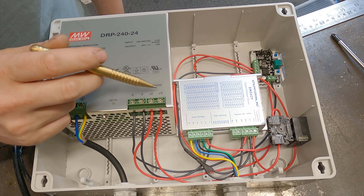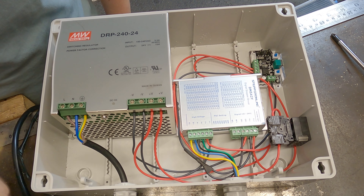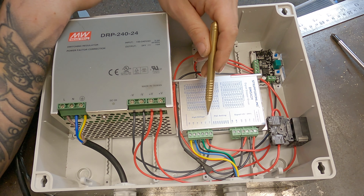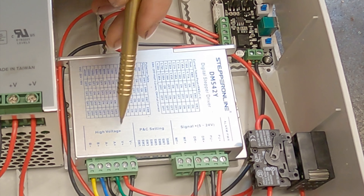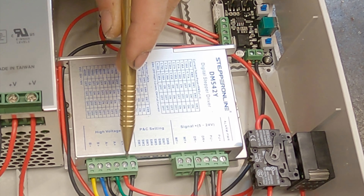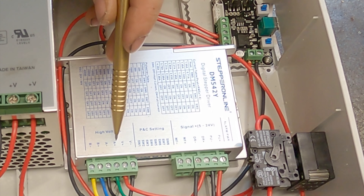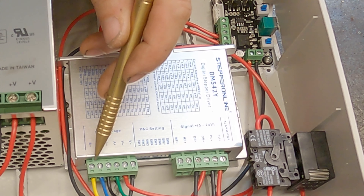On the 24 volt output side we've got two negatives and two positives — a two-channel 24 volt output. Let's follow the positives and see where they go. Our first positive comes down into our stepper control unit. On the stepper control unit you've got a high voltage side with voltage negative and voltage plus, and then you've got A plus, A minus, B plus, and B minus — those are your four wires that come from your coils.